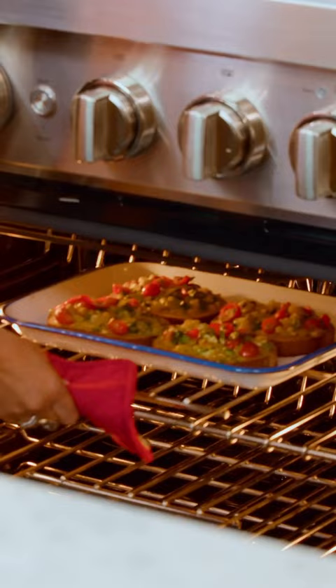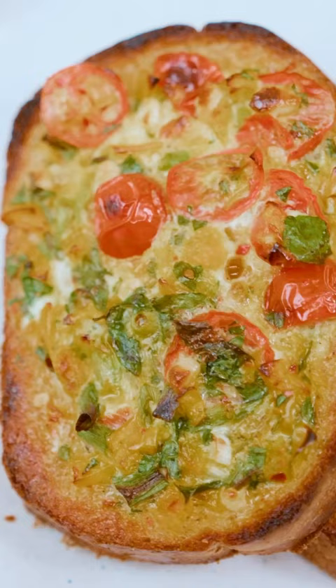Going in the oven, 15 minutes — so good. I could do this breakfast, lunch, or dinner, so good.